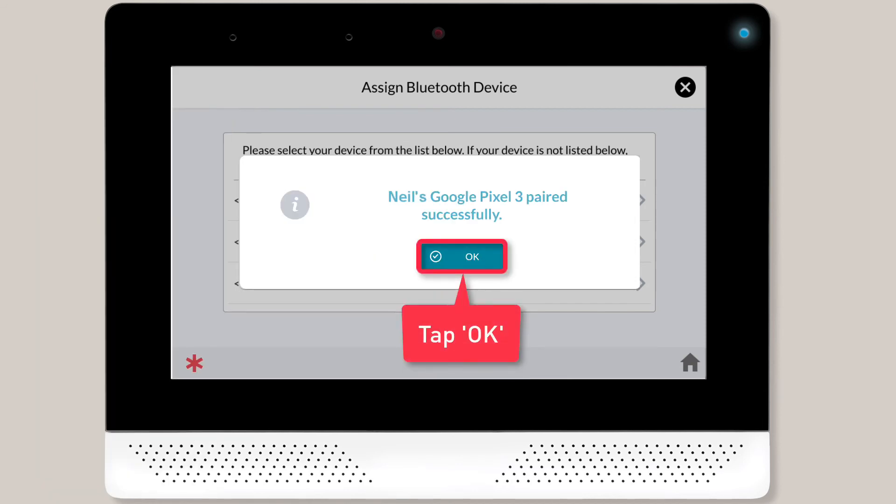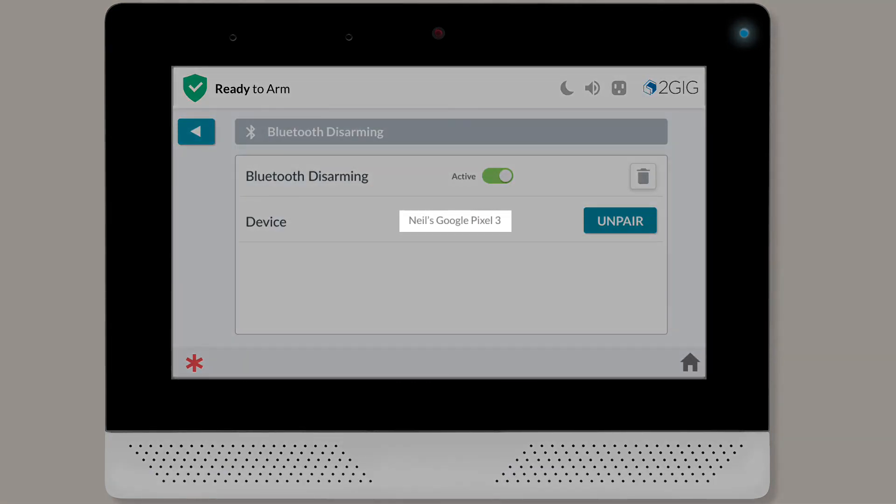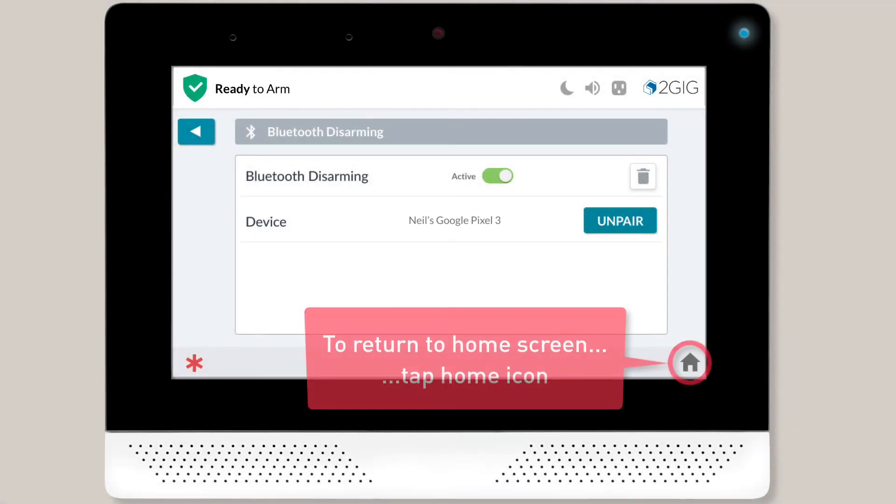Once the phone is successfully paired to the panel, you'll see a success message. Tap OK to close the message. You'll notice the name of the user's newly paired phone now displays on screen. To return to the home screen, tap the home icon.